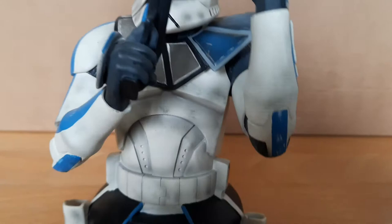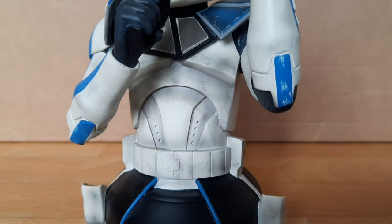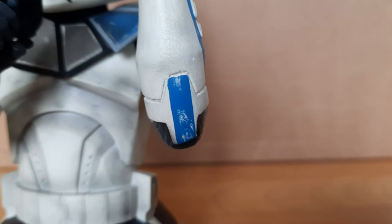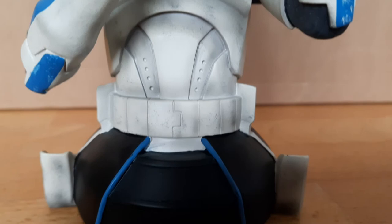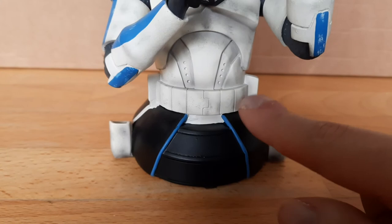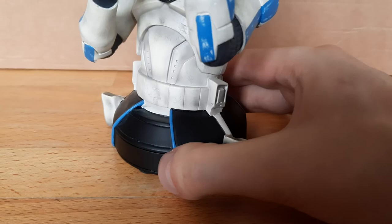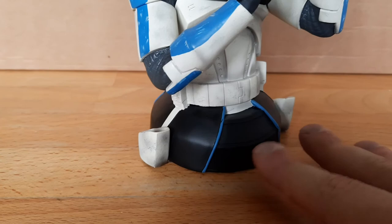Coming around to the body — again not just plain white but it does have a lot of scuff marks on it, nice black paint to bring those details out. I really like it. You even have the elbow pads or guard pieces that he is wearing. Again, beautiful paintwork. On this side of the bust, this is where the lower torso and legs start, and you can see his kama that he wears with the blue stripe and the black. You can see that he does have the holsters to put the blasters in on both sides — a really cool little detail.